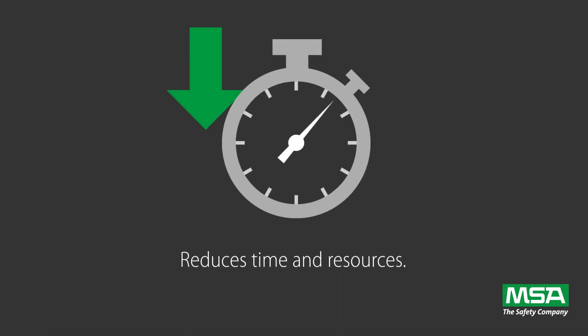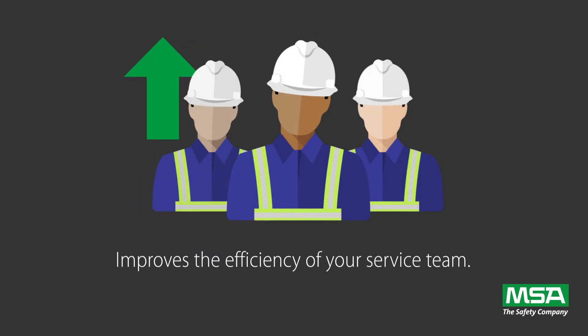It also reduces time and resources, and improves the efficiency of your service team.